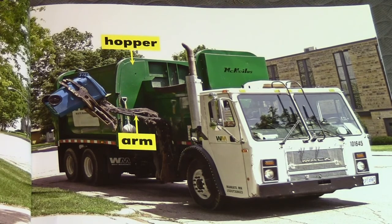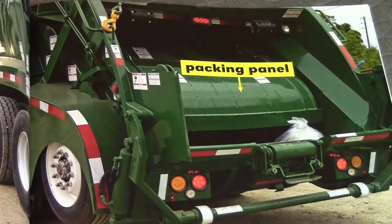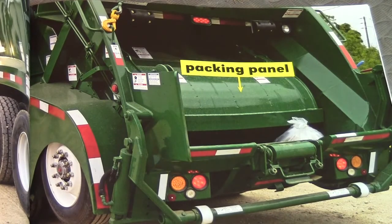What kind of garbage truck is that? It's a McNeilus, if I'm saying that right, and because it picks up the garbage on the side, we call that one a side loader.